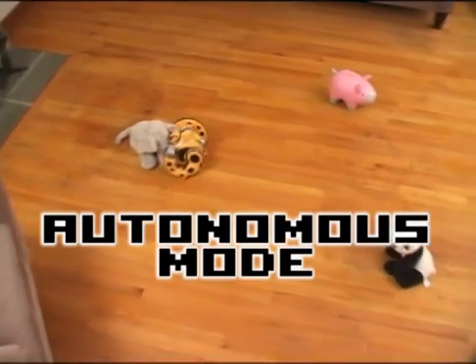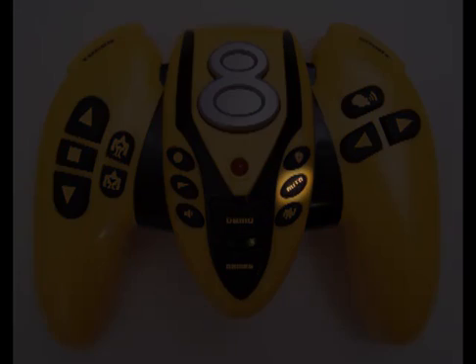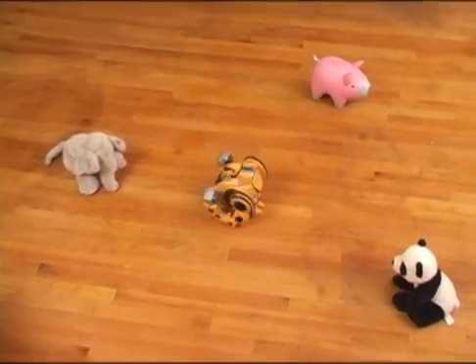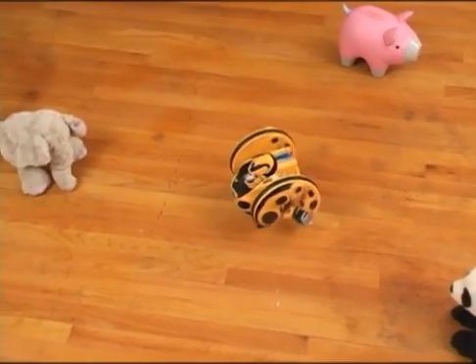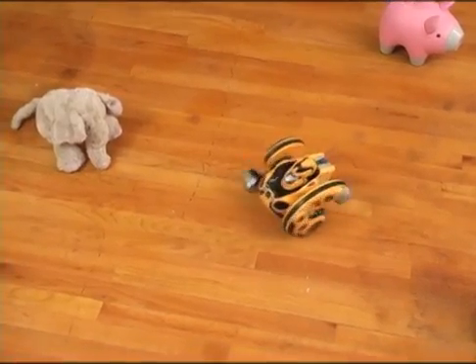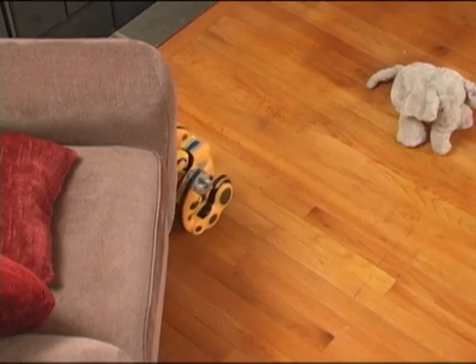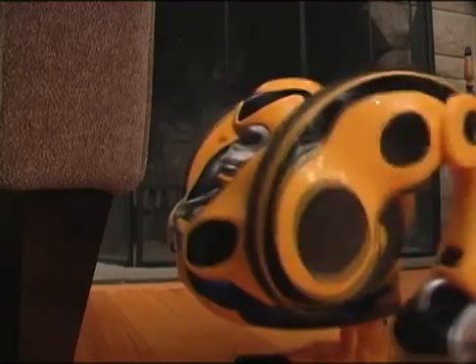When Primate is in Autonomous mode, he explores his surroundings without any remote control commands. Press the Autonomous button and Primate will roam and avoid obstacles. If he finds something interesting, he may stop to sniff because, underneath it all, he is a curious gorilla.